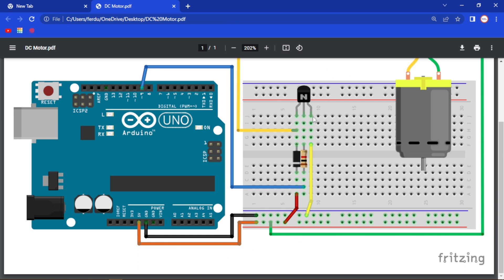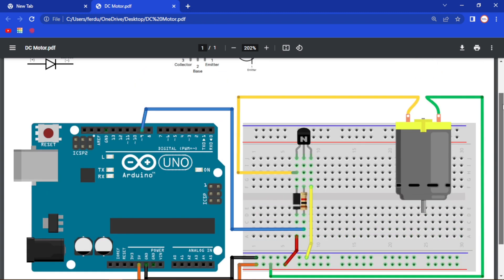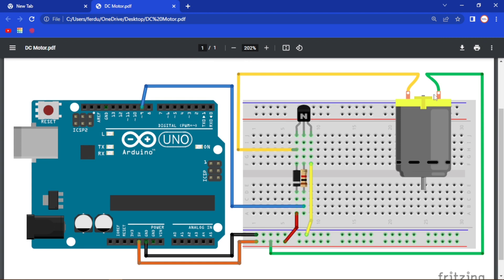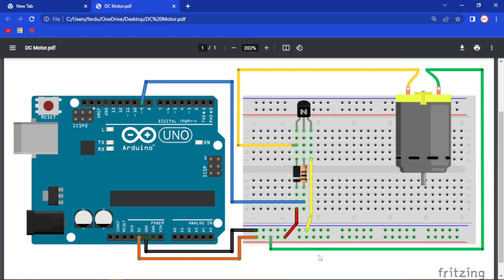The emitter pin of our transistor is connected to the ground pin of our Arduino. Then we have our DC motor — one of its pins is connected to the collector of our transistor. A DC motor does not have a positive or negative side; it will work no matter which way you connect it. If you reverse the connection, the motor will spin in the reverse direction. So I have connected the yellow wire to the collector pin, and the other pin is connected to the 5 volt pin of our Arduino.